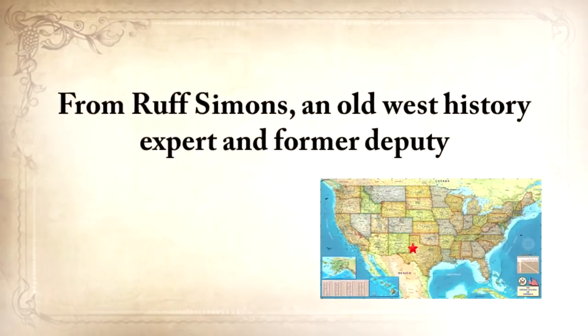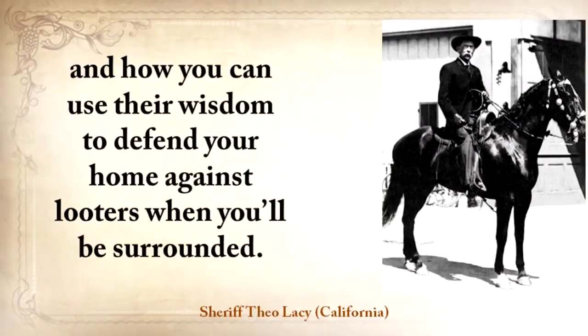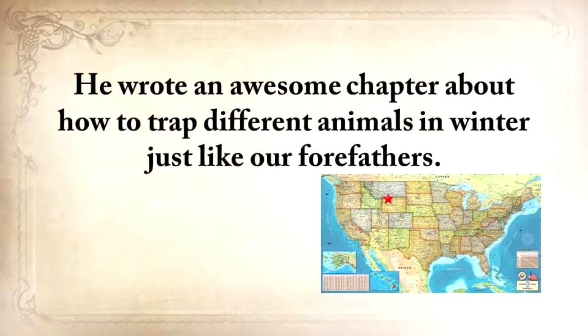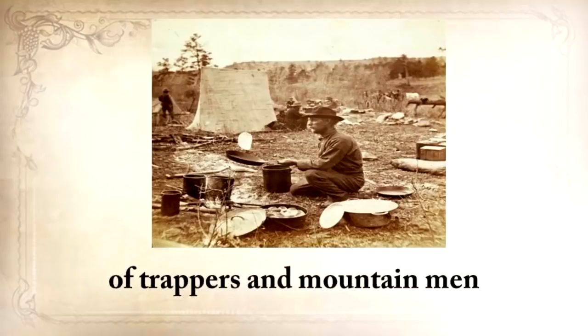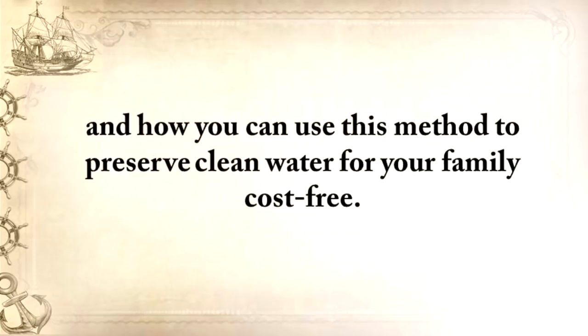From Ruff Simmons, an Old West history expert and former deputy, you'll learn the techniques used by wise sheriffs from the frontiers to defend an entire village despite being outnumbered and outgunned by gangs of robbers and bandits, and how you can use their wisdom to defend your home against looters. Patrick Shelley, who earned a living in the woods for years, will show you how to make foolproof traps and how to trap different animals in winter just like our forefathers. From Shannon Azarez, you'll learn how sailors from the 18th century preserved water in their ships for months or even years, and how you can use this method to preserve water for your family cost-free.